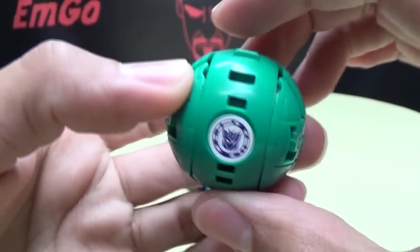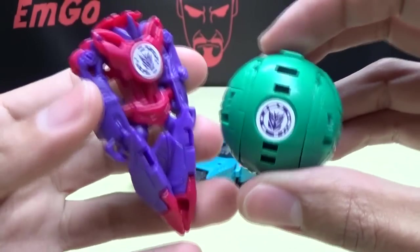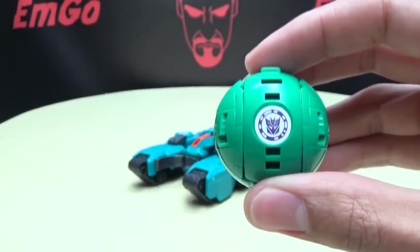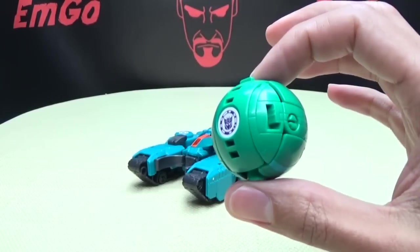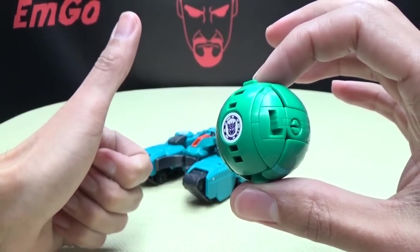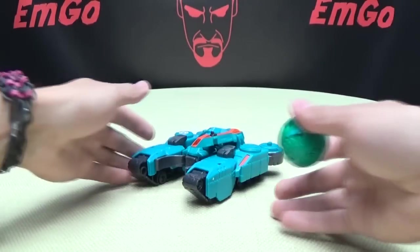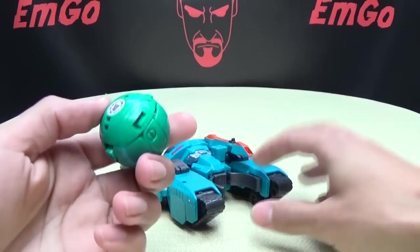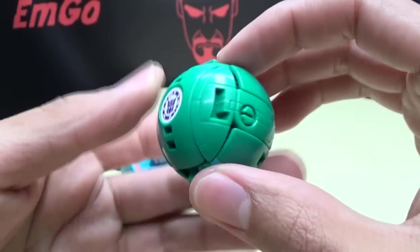Here is his Minicon, Backtrack. Whereas Fracture had the Torpedo Minicons and Drift had the Disc Minicons, this guy has balls — the Cyclone Minicon. That's what they're calling it on the show.